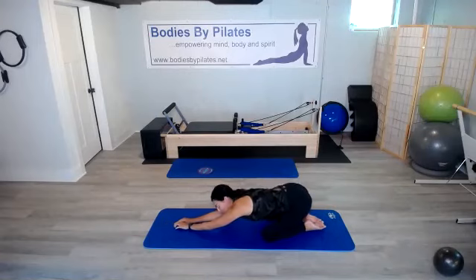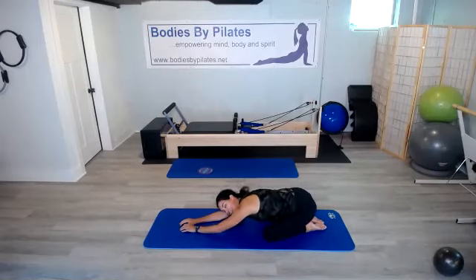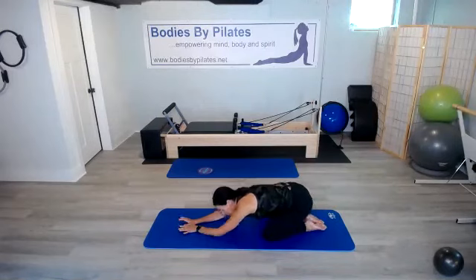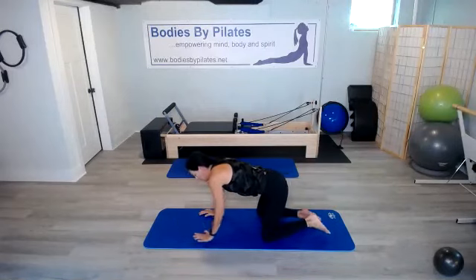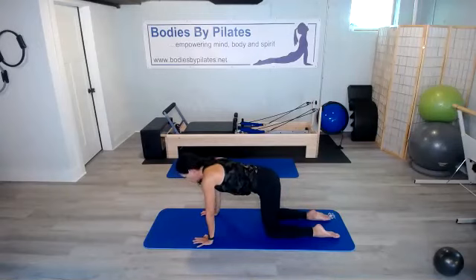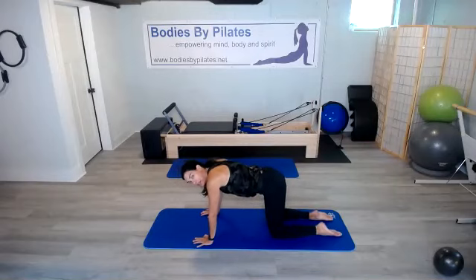Awesome, everyone — that was 20 minutes of abs. Reach back, just relax those shoulders. Let everything start to come down just a little bit — that heart rate is elevated and we want to bring it down. We are going to stretch it out. Let's do our cat-cow stretch first, so we're going to come up onto all fours. Those wrists are right underneath those shoulders, and those knees are right underneath those hips.